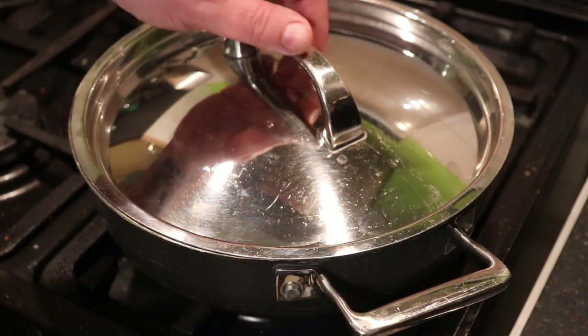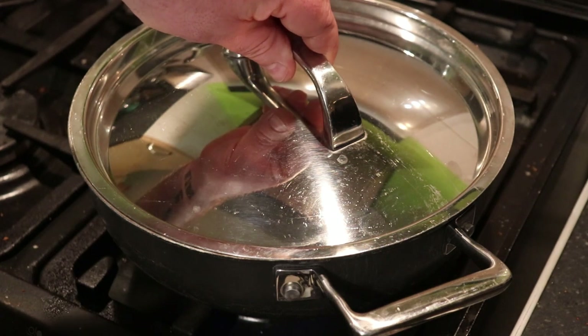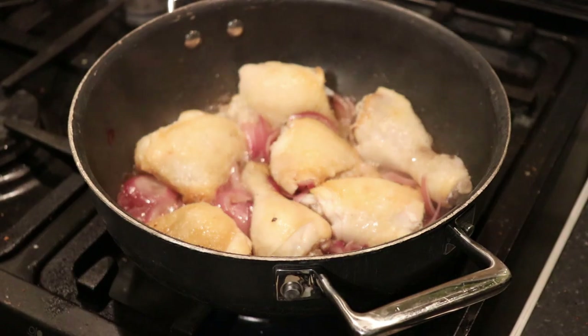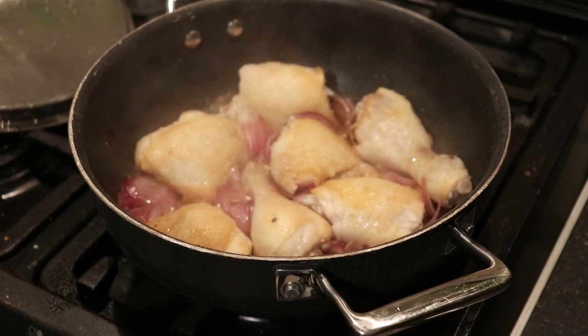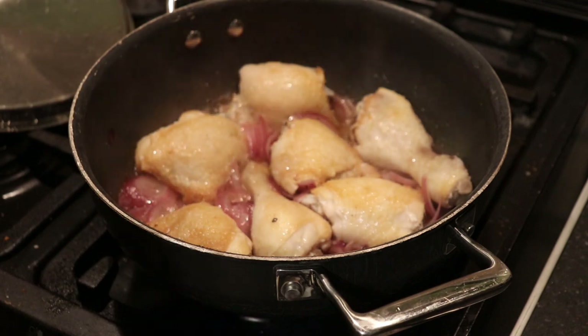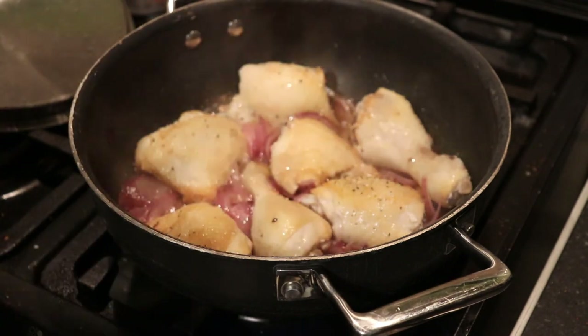This has been simmering away for about 15 minutes on a medium heat. Let's take a look — hopefully the onions are broken down a bit. I've given it a bit of a move around. There we go, don't look too bad. The olive oil is just bubbling away — we're going to hit it with a little bit of lemon pepper just to give it a bit of zing, which is never a bad thing.